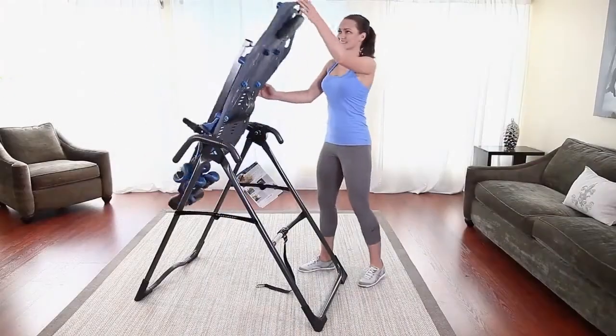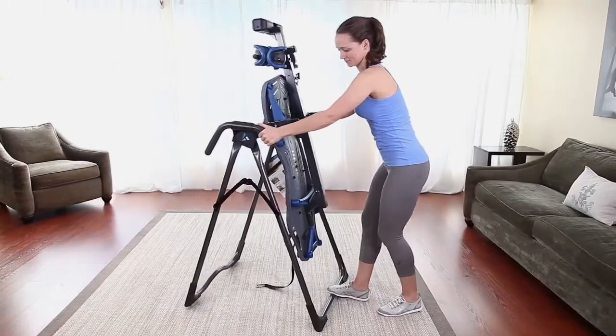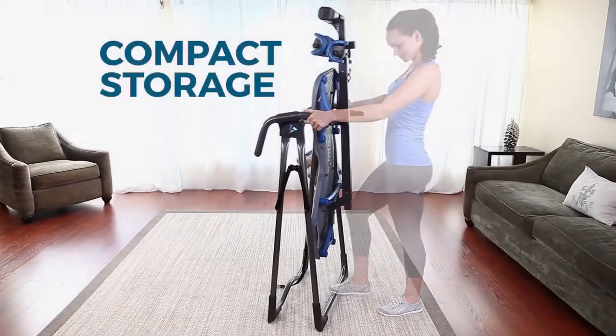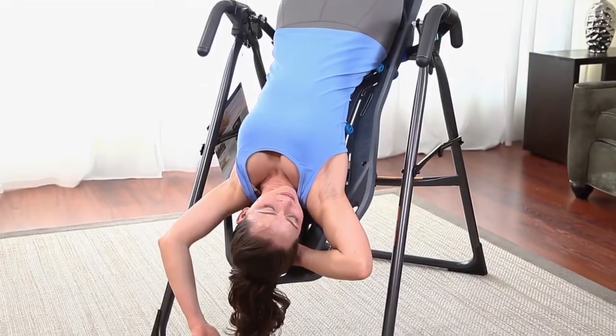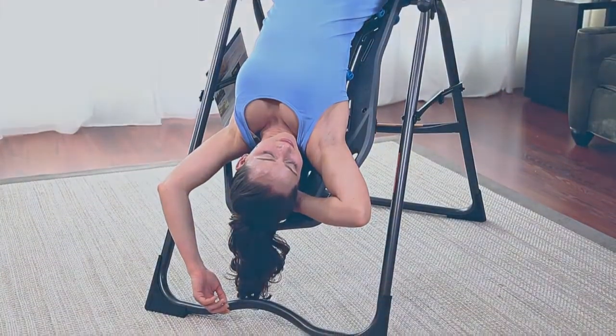For those with limited space, the X1 easily folds in seconds for compact storage. Now it's your turn to experience the relief from back pain you deserve, in comfort and in your own home. Feel better. Move better. Live better. With Teeter.